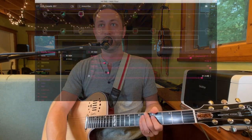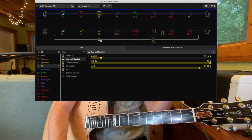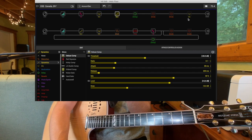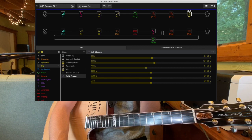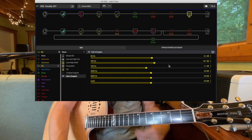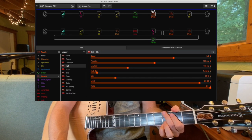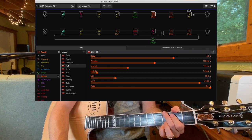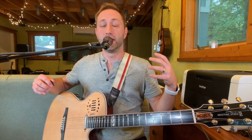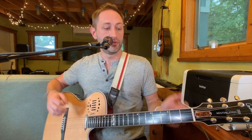I also have an EQ block that cuts off everything below 100 Hz, and I do that before hitting a very subtle compressor. Then at the very end I have an EQ that brings up a little body and cuts a little midrange. I also turn on just a slight hall reverb at about 20% mix. So this is my standard acoustic tone coming through the Helix.